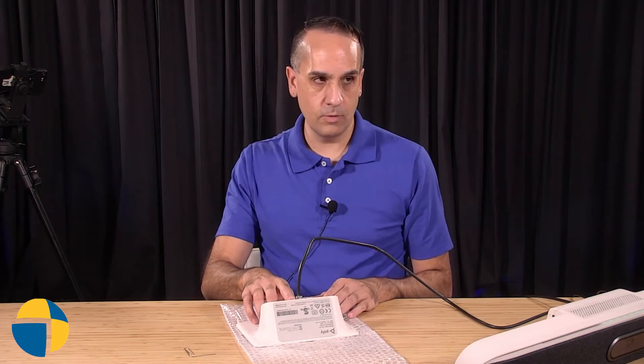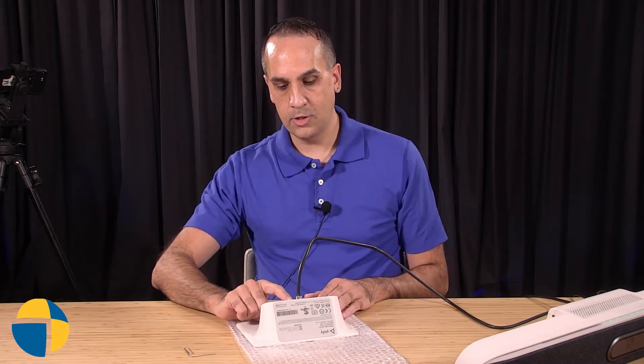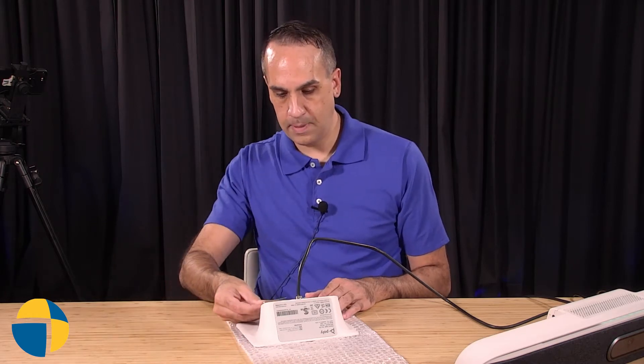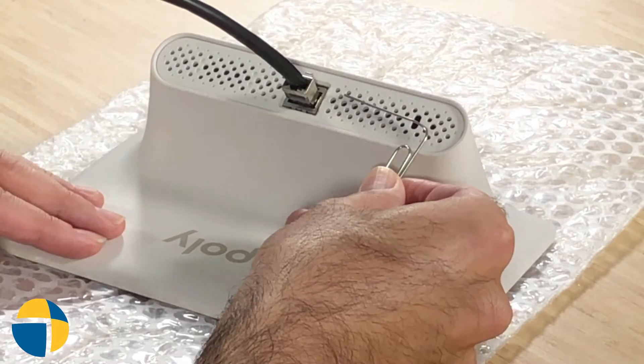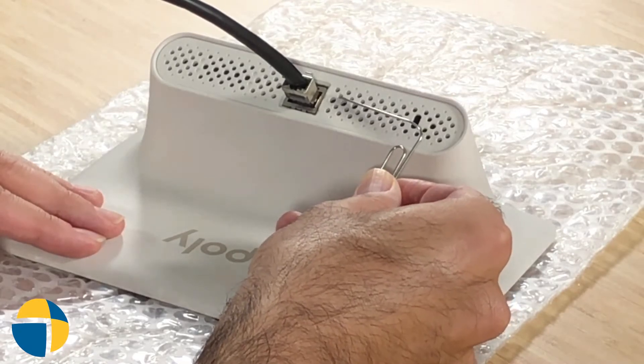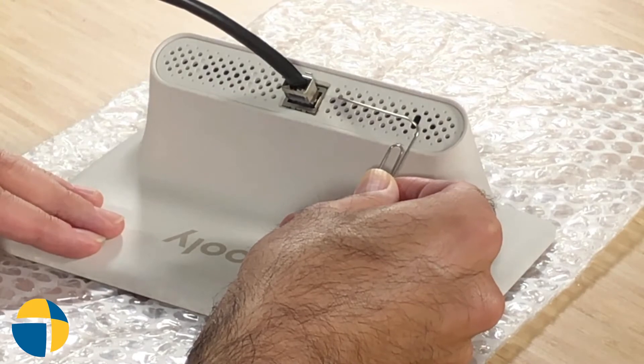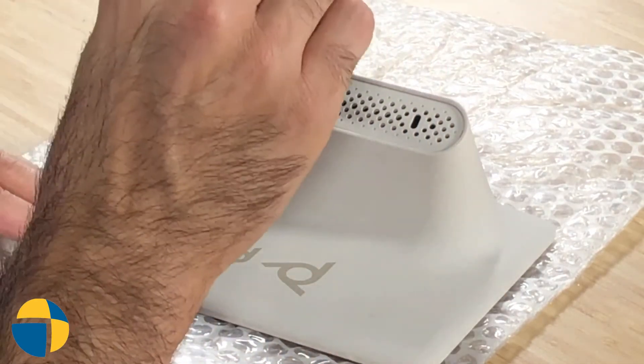It's kind of hard to see, and you almost have to feel for it — there are two dots on either side of one of the little circles. I'll use the paperclip to point out that there's a little dot here and a little dot here, and that hole between them is the reset hole. That's where I'm going to insert my paperclip.